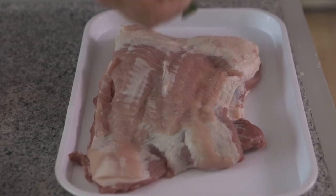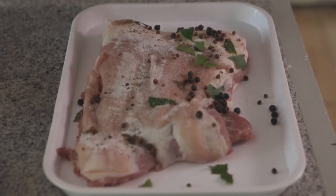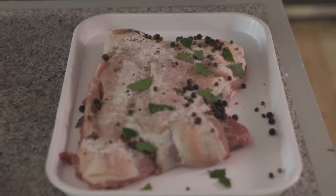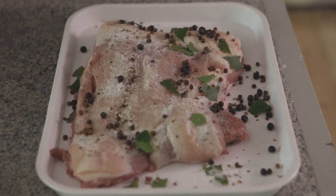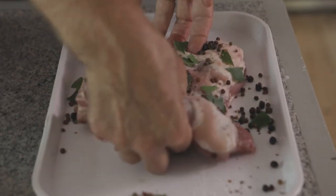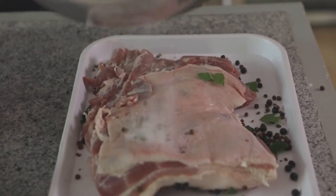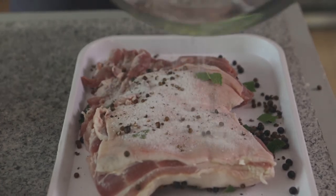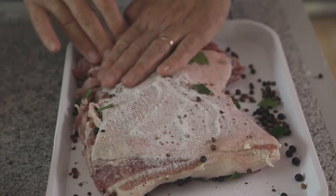I'm going to apply the cure all over the piece of pork. A bit about this piece of pork: it's been skinned and boned, although you can leave the skin on and cure it if you like a little bit more of a firmer rind on your bacon. I'm going to distribute the cure evenly over each available surface area and flip it over, making sure we've got cure rubbed into every little nook and cranny.